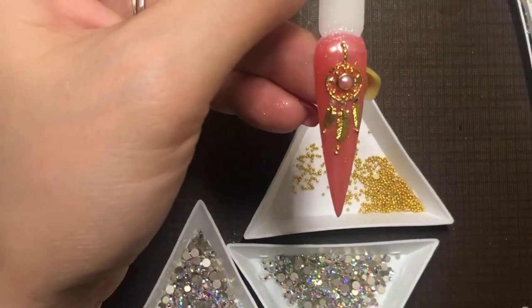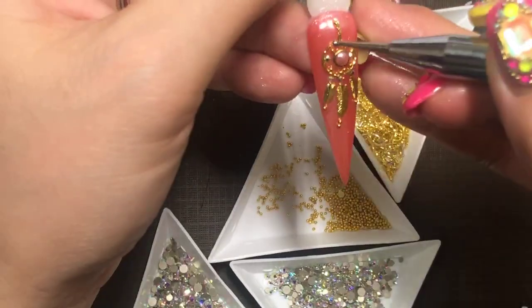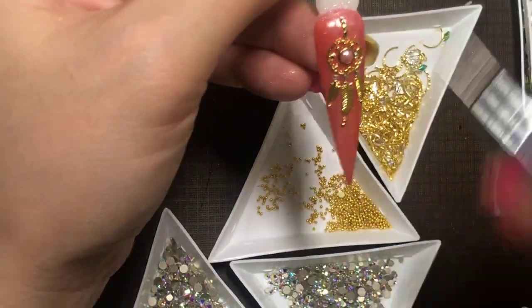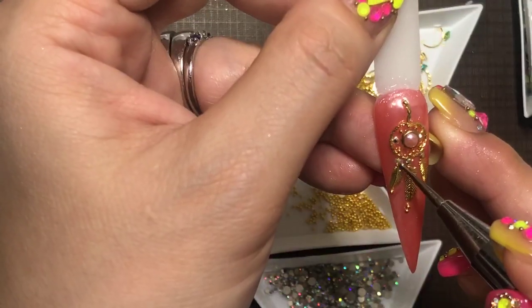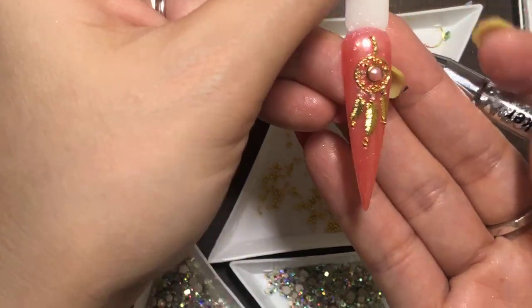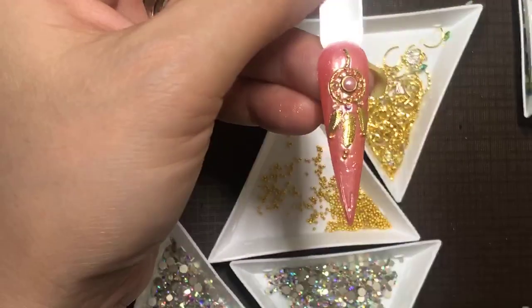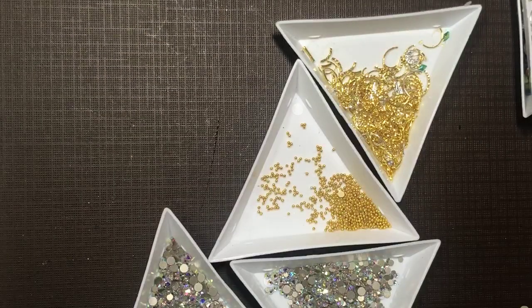You can do a bigger frame — there are different sizes of this. If the client wants a bigger one, they can move the dreamcatcher up higher and make more feathers for them. So I'm going to cure for 60 seconds. This is simple — it's really elegant. If you want to really blink it out, it's going to be stunning. It's also stunning as is. Keep it flat.